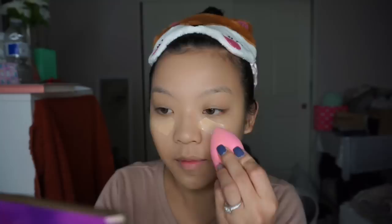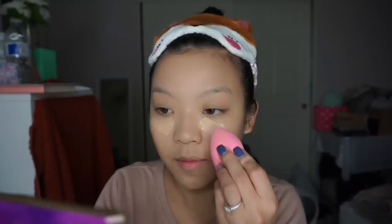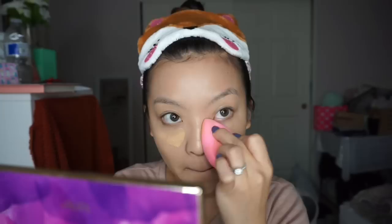To conceal, I will be using this little Clinique sampler concealer in the shade Fair. I'm just putting that underneath my under eyes and blending it out with my BB Blender. When I am on the go I do not highlight at all — I just do the basics, which is foundation and concealer.